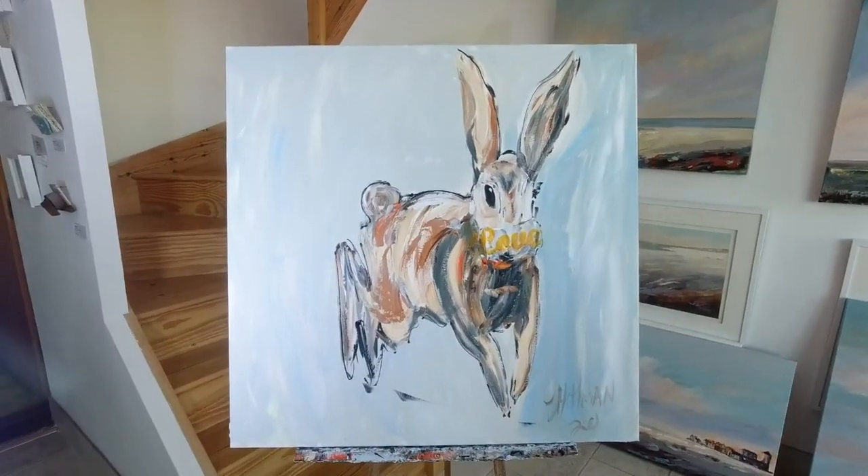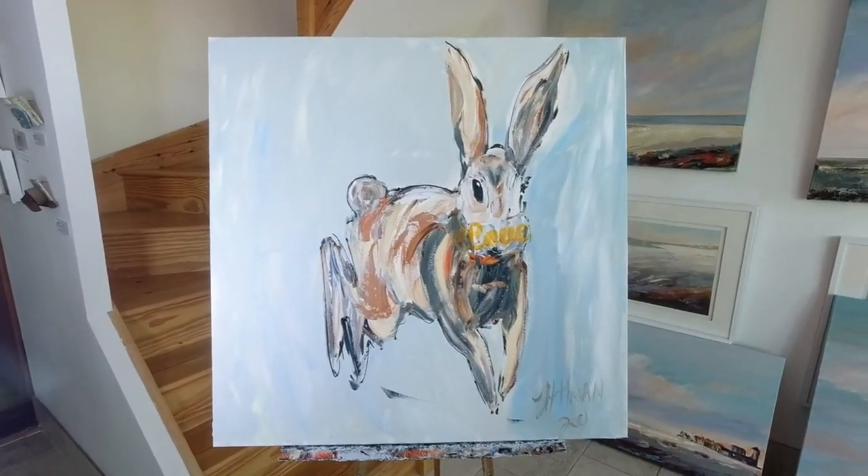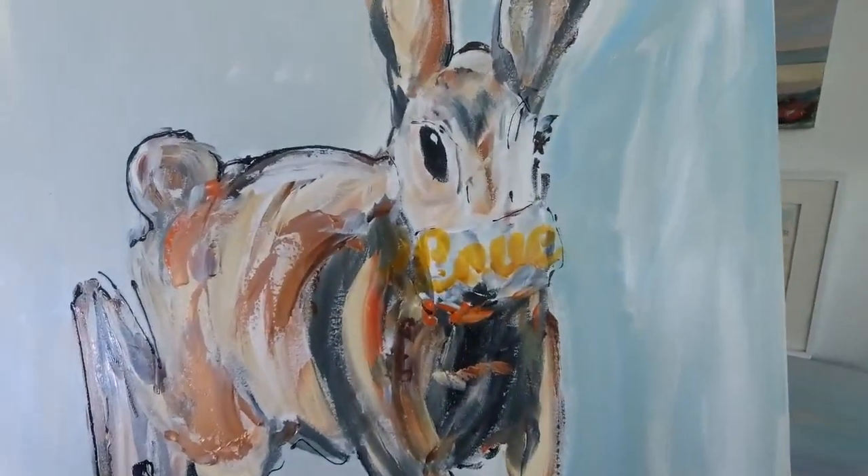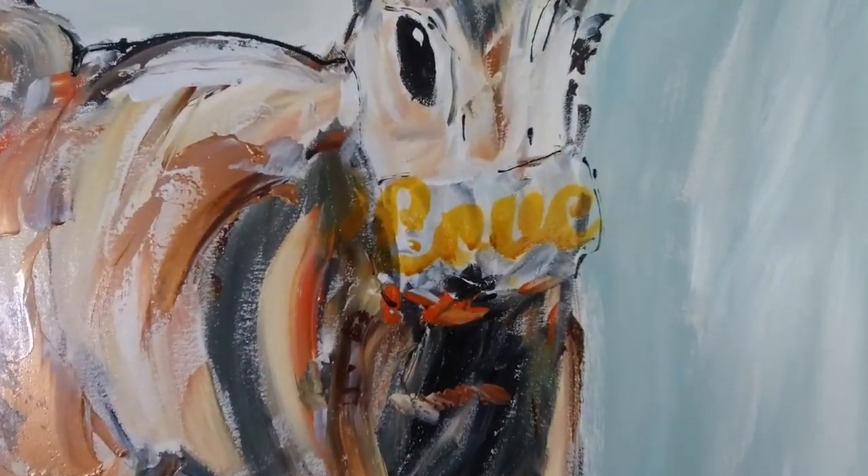It has been 14 minutes, just like that. You can see the love.